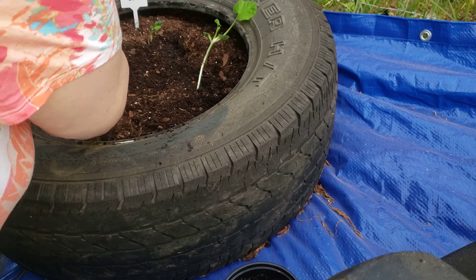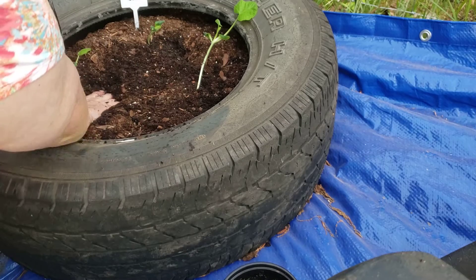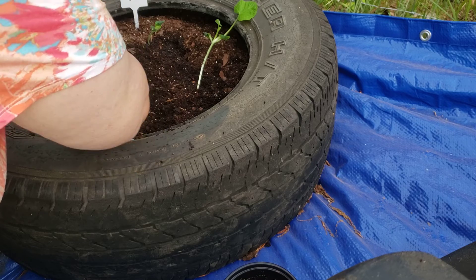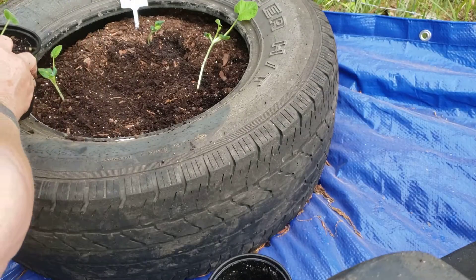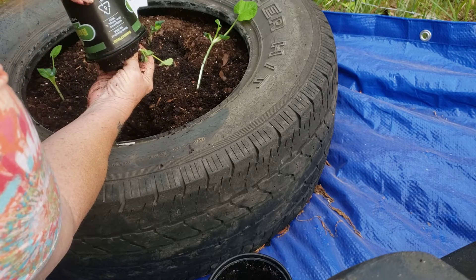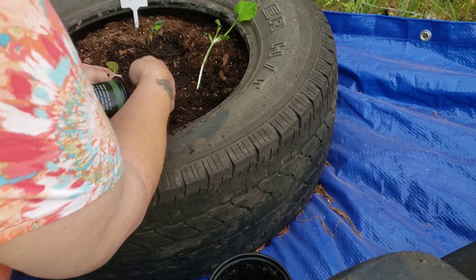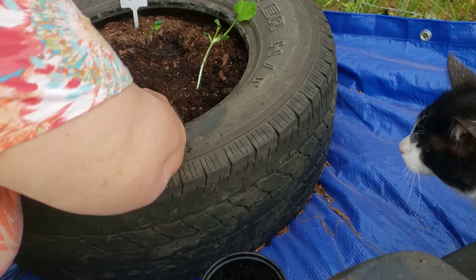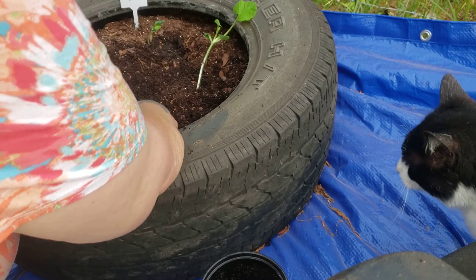So I'm going to put these two up towards the front. Down in the hole, and now he is ready to go. And the last one — dang it, I think I knocked his roots off. Cat, not you, get out of here. Well, we still got three either way.